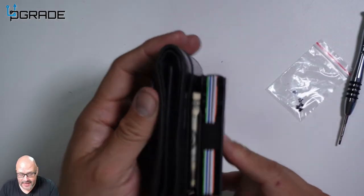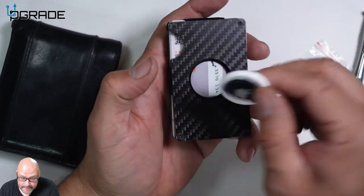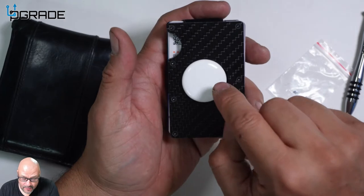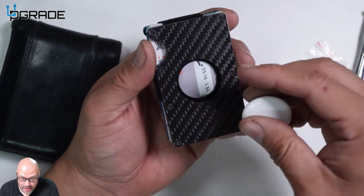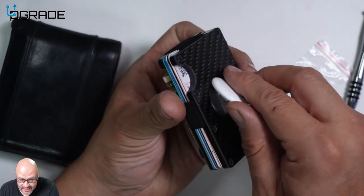We've transferred everything over from my old wallet — you can see the money clip is in here. Now we're also going to add an AirTag and make sure it's embedded in there. You need to remove certain items and place this in the center so we don't lose it. Let's go ahead and do that so you can see how it works.